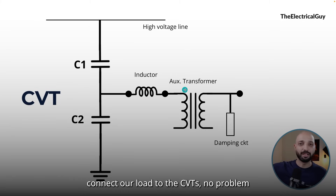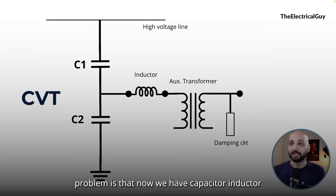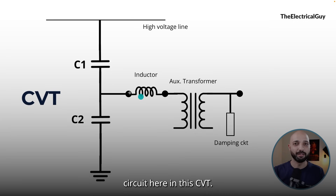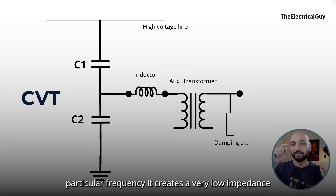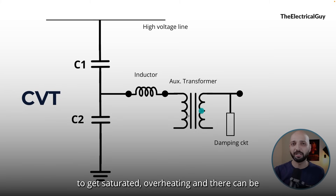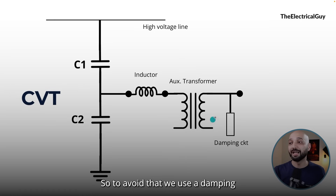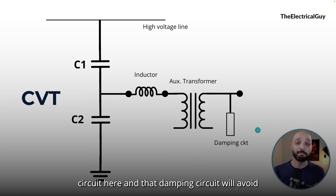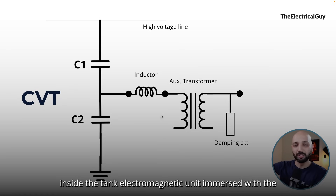Once the phase displacement is balanced out, we can connect our load to the CVT — no problem there. But there is one more problem: now we have a capacitor-inductor circuit in the CVT, and there can be electrical resonance. Resonance means the capacitive and inductive elements cancel each other out, creating a very low impedance path at a particular frequency, which may cause core saturation and overheating. To avoid that, we use a damping circuit, which prevents any resonance from occurring. All of these components are placed inside the electromagnetic unit tank, immersed in oil.